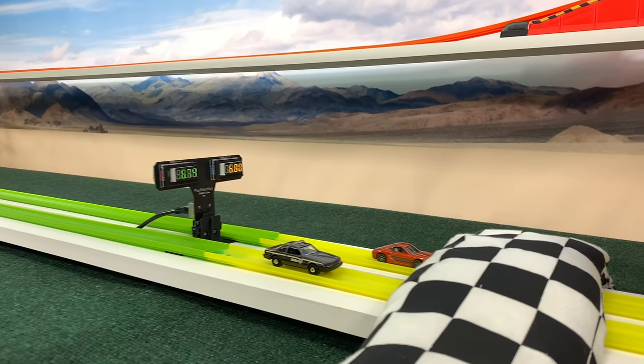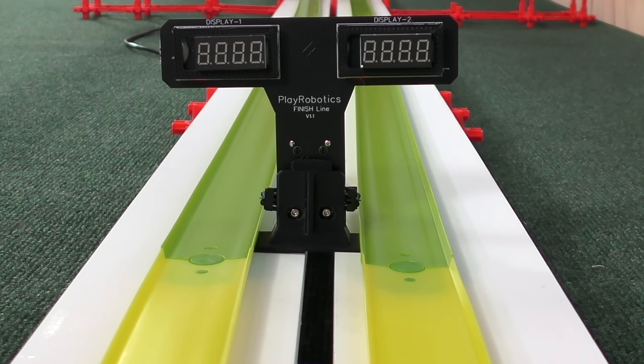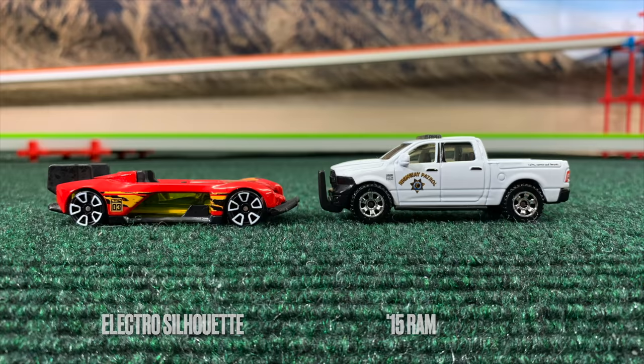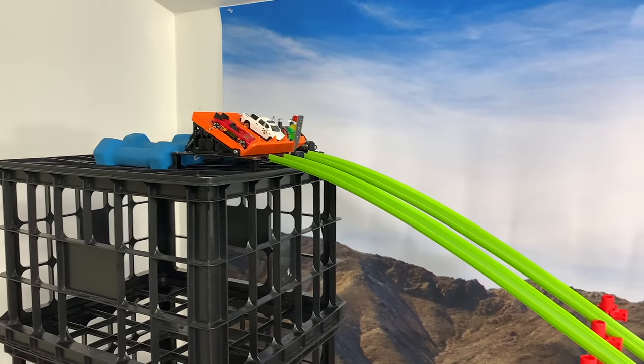That's going to be the winning time. We get a look at the numbers — 6-7-4, that's quite fast. Next up: Electro Silhouette and the '15 Ram.